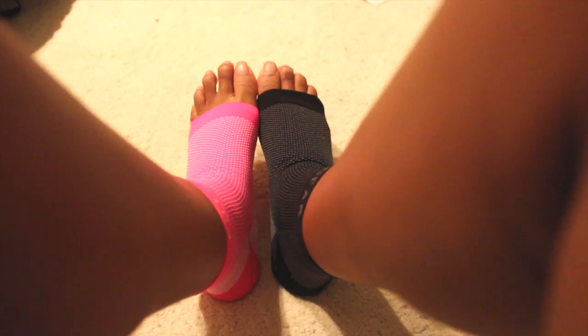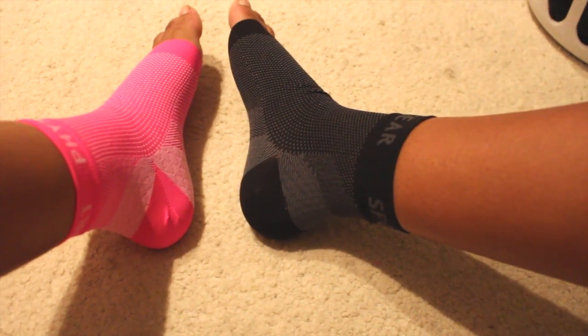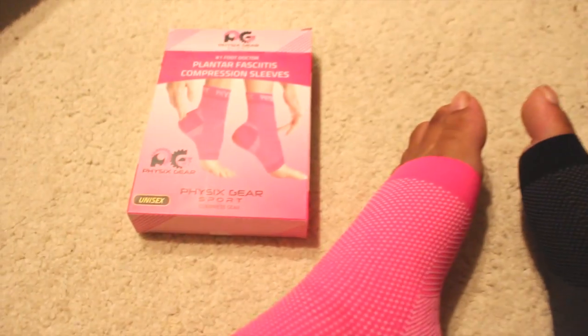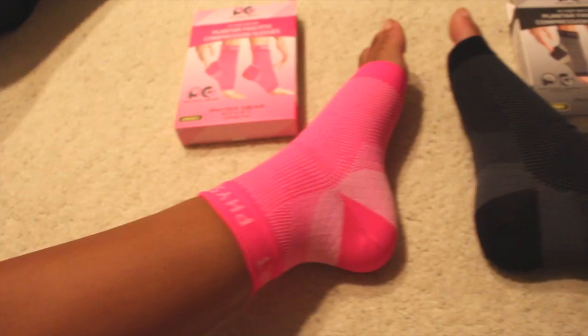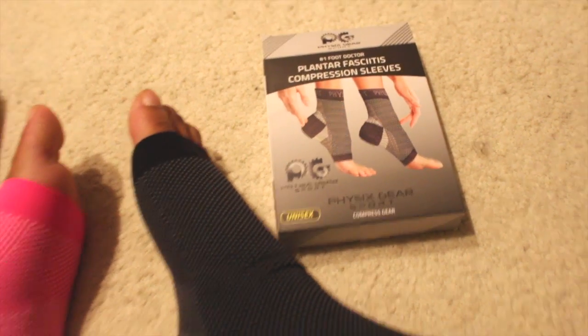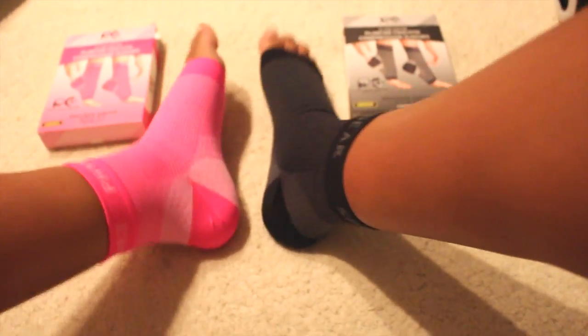Overall, I would suggest if you have really narrow or short feet the small, medium might work. But I do suggest the large, extra large if you don't want too snug of a fit but still want to feel the compression. If you have wide feet I would especially go with the large, extra large so you don't feel discomfort from the tightness of the small and medium size.